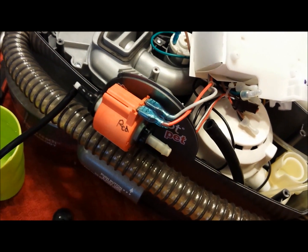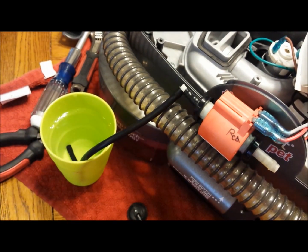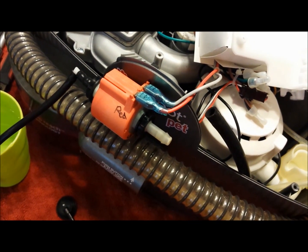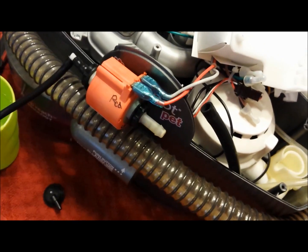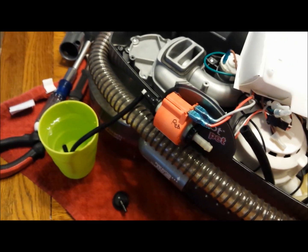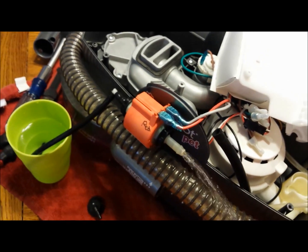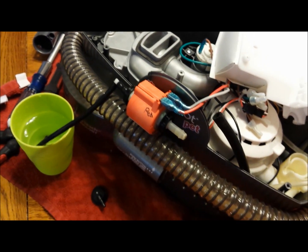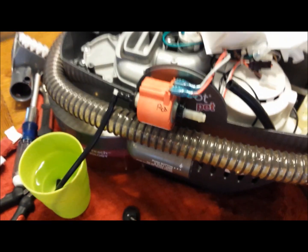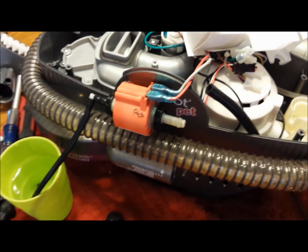Make sure the pump won't squirt back into the unit and keep the intake end in the water. Be ready with the stop button to shut it off quickly.